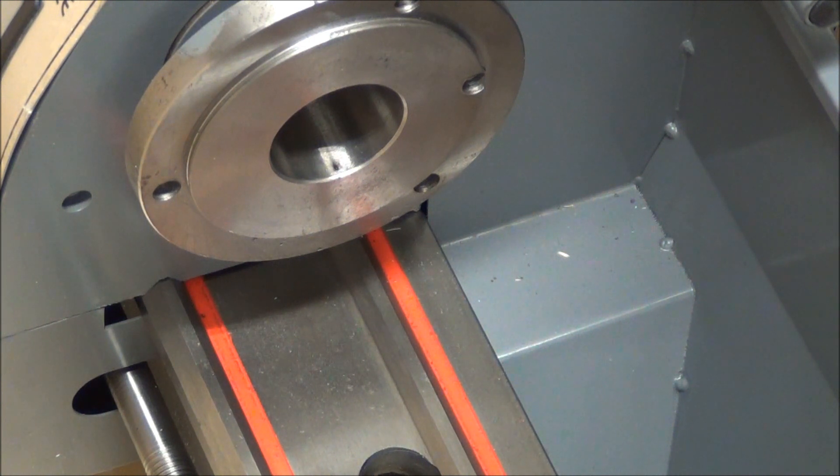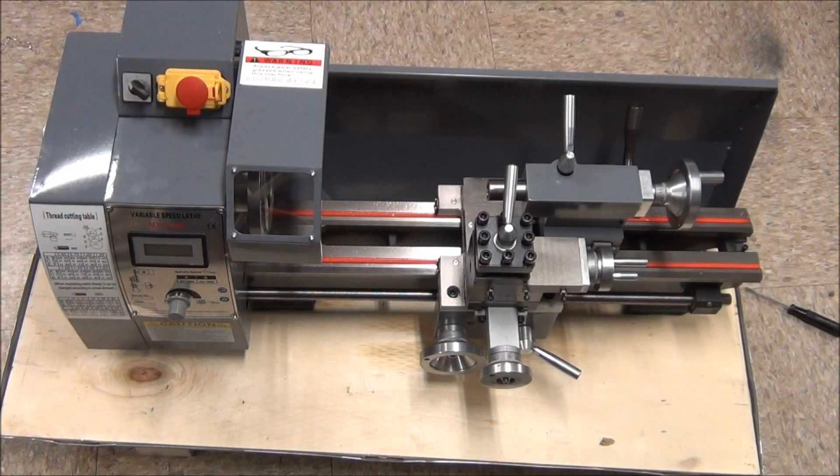Looks like it's securely bolted to the bottom of the box, so I'm going to have to pause it here for a second and get it taken out. Be right back. Well, I have to say that I'm pretty impressed with how it was packaged, especially after seeing the FedEx guy literally roll it out of his truck. Nothing up here is damaged, but I think I'm going to leave it here on the bottom piece of wood for now.